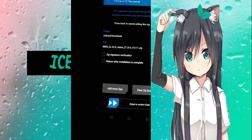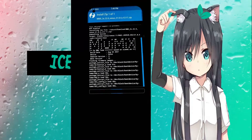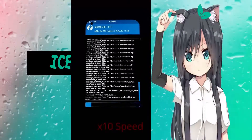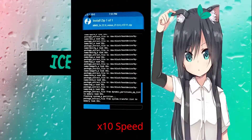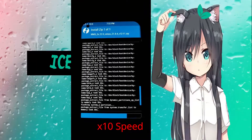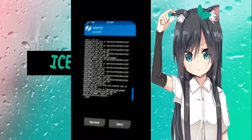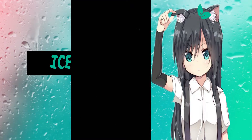Then just swipe to confirm. Now it will start installing, which will take a couple of minutes — probably a good two to five minutes. When it finishes, we're just going to reboot and click system. Usually I wipe the DAVIC, but today I decided not to.